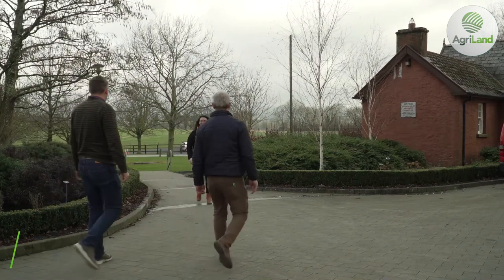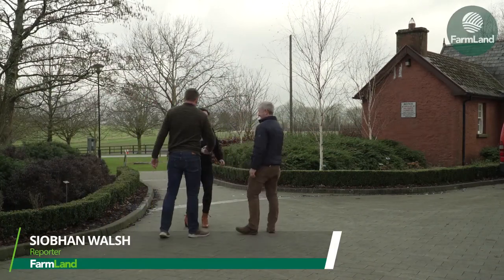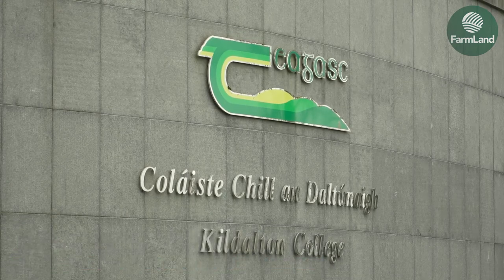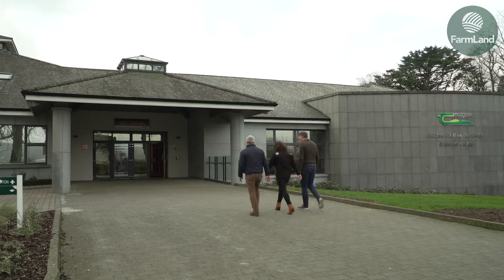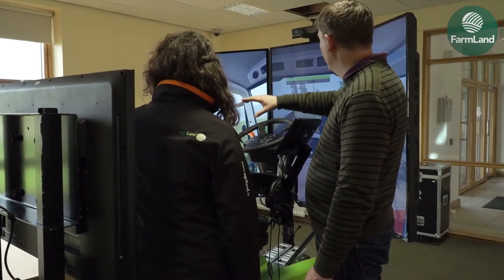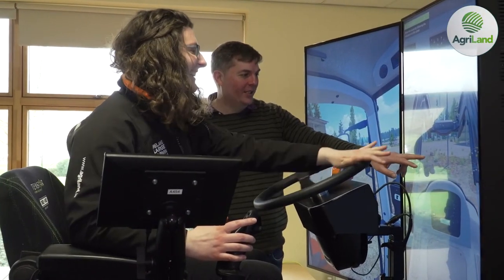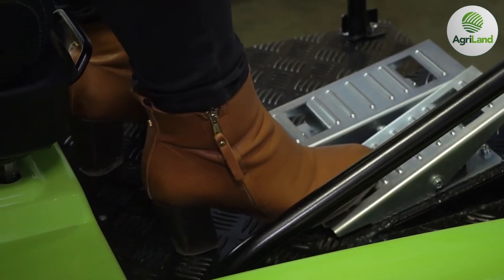What do students of Kildalton College think of the new farming simulator on campus? Here's Siobhan Walsh. Students at Teagasc's Agricultural College in Kildalton have been learning how to drive tractors indoors. Farmland paid a visit and Vice Principal James Ryan explained how the technology has benefited students, while machinery specialist Francis Quigley went through the ins and outs of how it works.